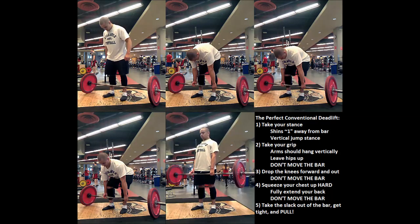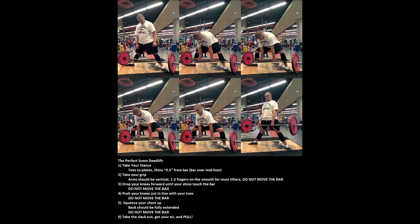Here's the chart one last time. It's really simple: take a stance where the bar is directly over the middle of your foot, take your grip without moving the bar, drop your shins to the bar without moving the bar, set your back by squeezing your chest up without moving the bar, and finally take the slack out of the bar, get a big breath, drag the bar up your shins, and stand up to lockout.